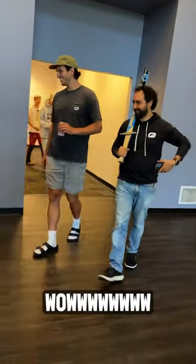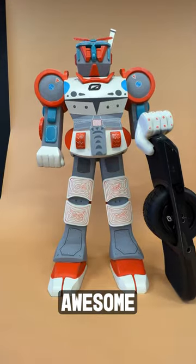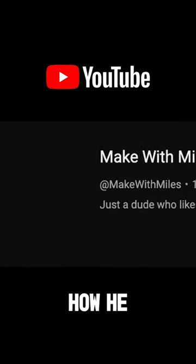Wow! Thanks for all the work you put into making this, Miles. It is absolutely awesome. Stay tuned for his video if you want to see how he made it.